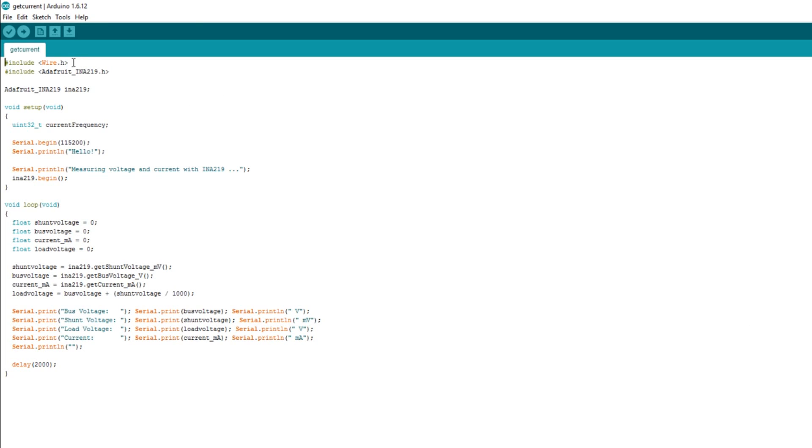Looking at the sketch: it includes Wire for I2C and the Adafruit INA219 library. Here's the constructor call creating an object called INA219. Serial.begin at 115200, so I need to remember it's the fast baud rate. In the loop it pulls out shunt voltage, bus voltage, current and load voltage, then prints them all to the serial monitor. Let's compile and upload.